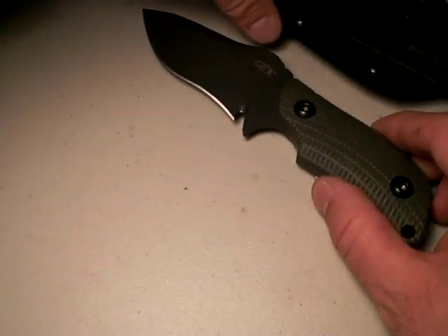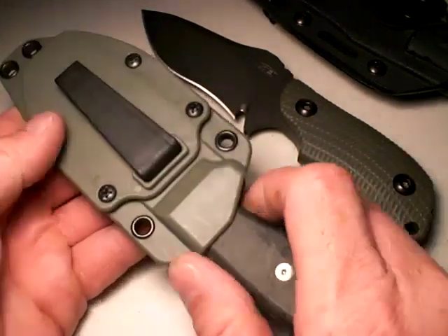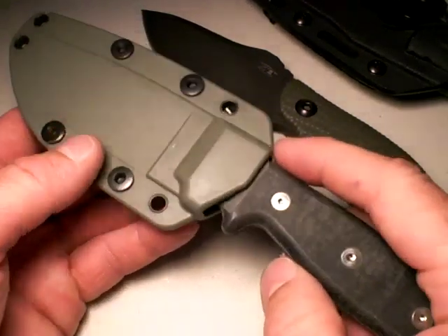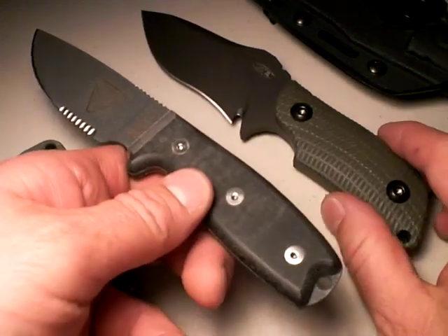Let's talk about the RAT-3. This is the Ontario offering, not the RAT brand. I love this one too. The original RAT brand are awesome too. This is just the one I've got. This offers every bit as much utility as the 121.